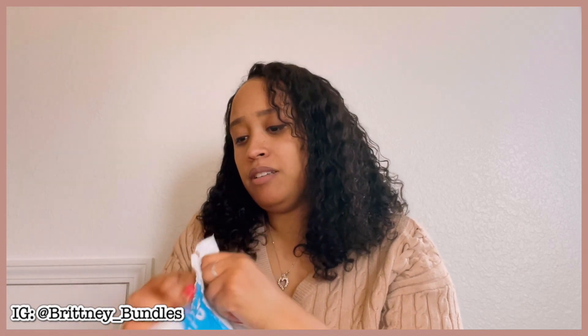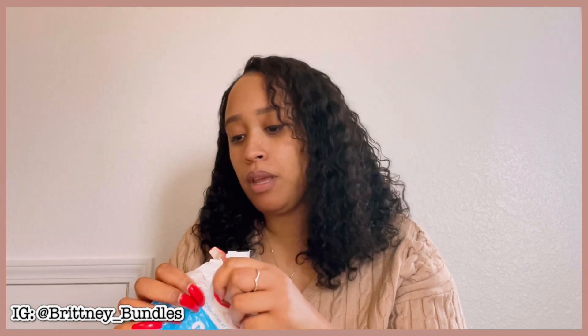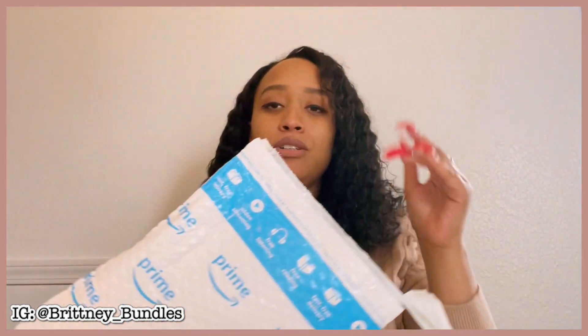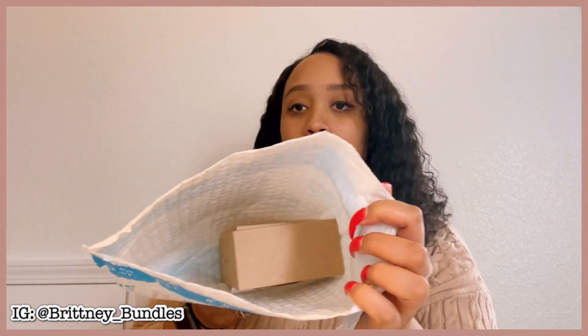I just put lotion on for the sake of this video because I got done washing dishes. I still have some cleaning to do around the house, but I decided to go ahead and film this video. My hands are a little slippery when I'm trying to open this package, but this is what it looks like inside of the package.